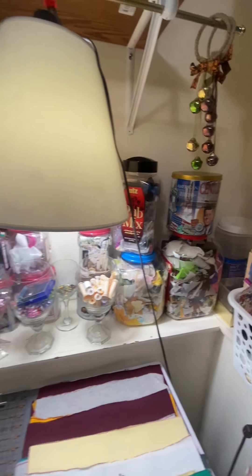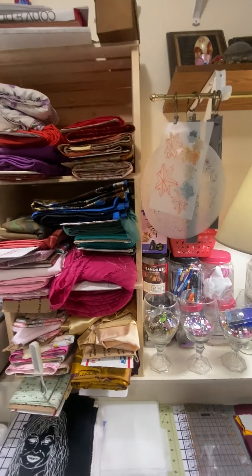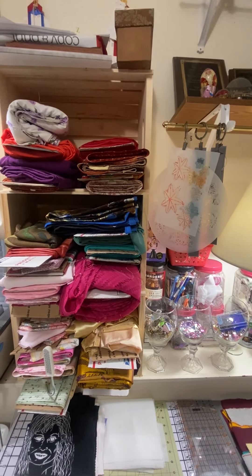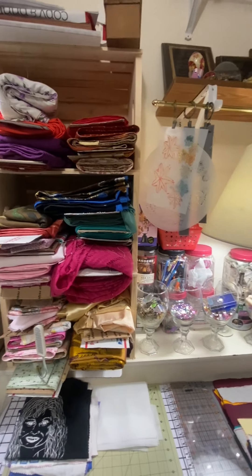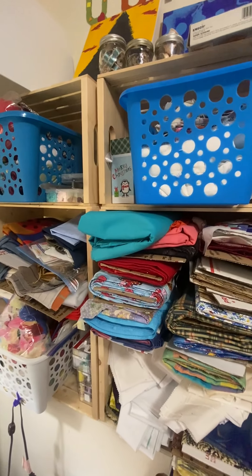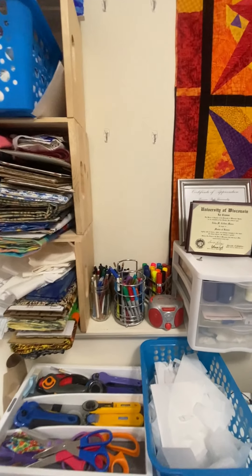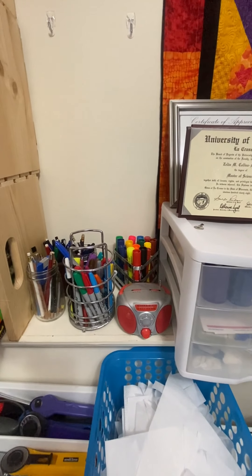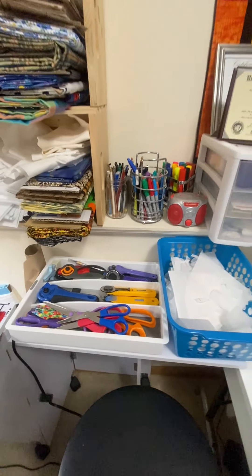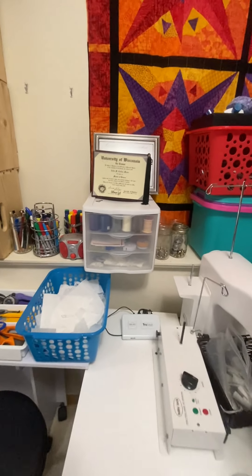By putting things in these clear containers, I can see them really easily and know what I have and where it is. It makes it easy. I've upcycled and repurposed these utensil containers — they hold my markers, my pens and pencils, and then another utensil container holds my scissors and my rotary cutters.